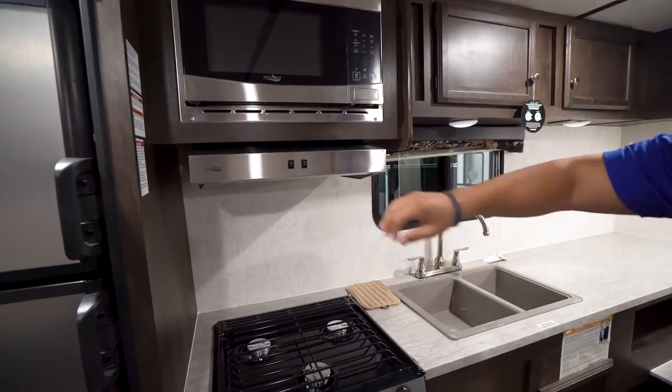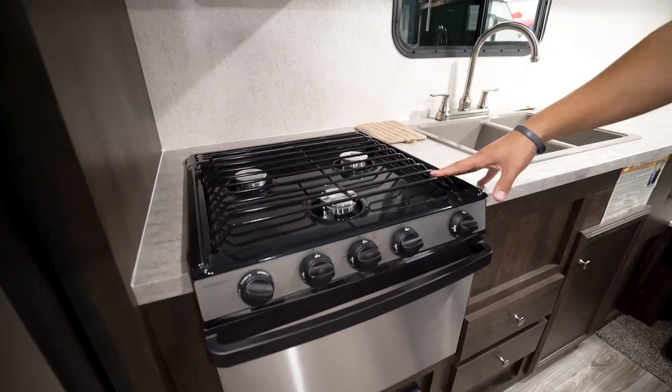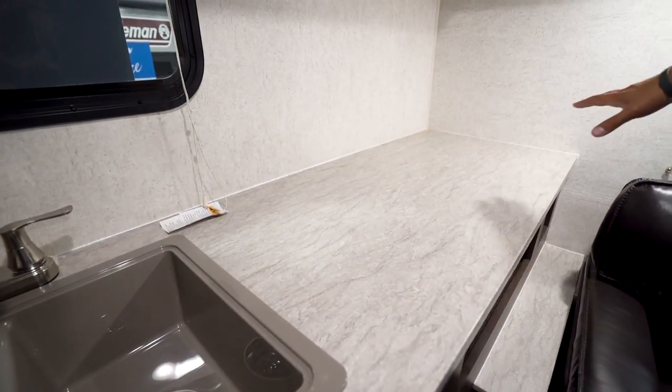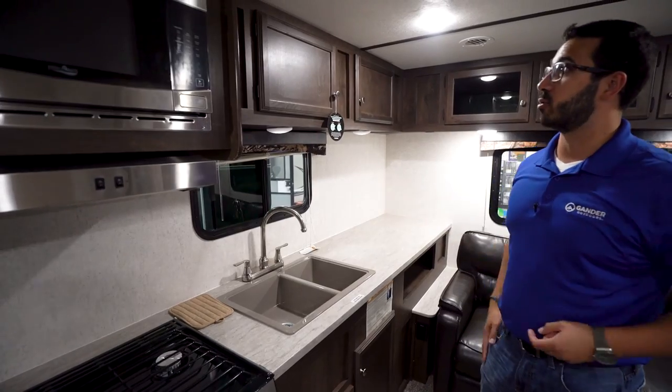Microwave up top here with your hood, which has both a light and a fan. Dropping down below, take a look at the countertop — you have the three-burner cooktop with the large double bowl sink, and you still have plenty of countertop space running all the way along here. I love the fact they give you the full appliances and you still have room for prep.